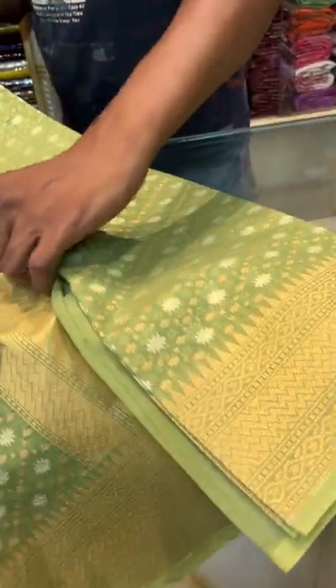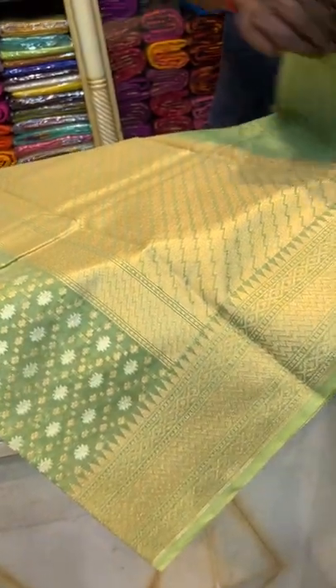Saree number 6 is a blended cotton Banarasi saree with jamgani pattern all over the body. It's a beautiful, very gorgeous saree in light green colour — gold on light green. This motif is all over the body. This is a blended cotton Banarasi saree, and here is the blouse piece for this saree.